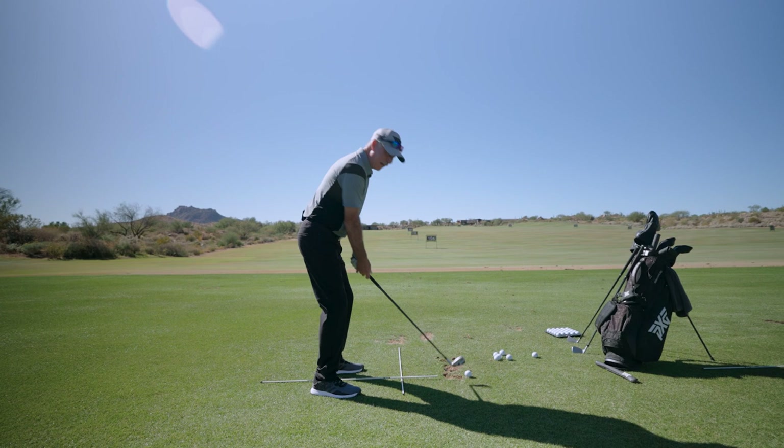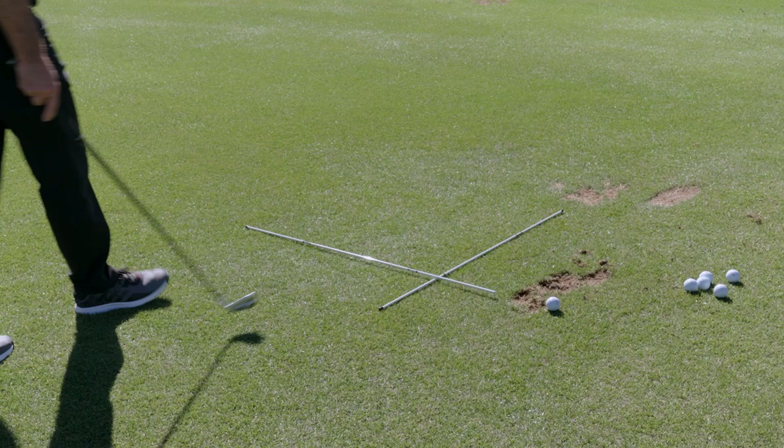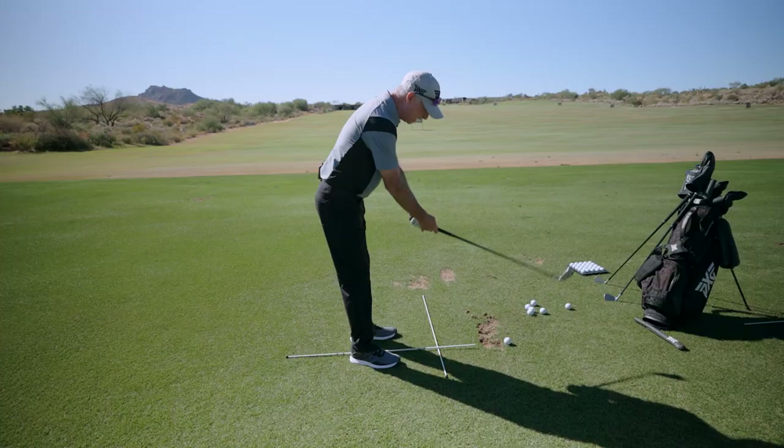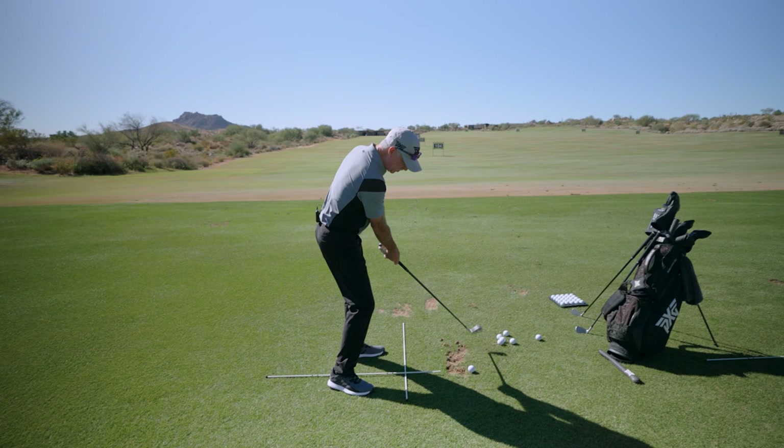If we want to hit a draw, or if we want to position ourselves to the right for any reason, I have to just walk a little bit past that stick. If I walk past this stick and then turn, my sternum is going to be pointing to the right side of the golf ball, allowing the club to come more from the inside on the way through.